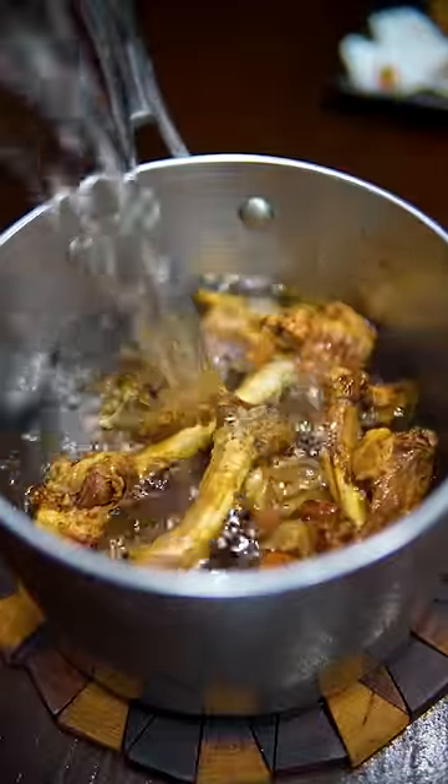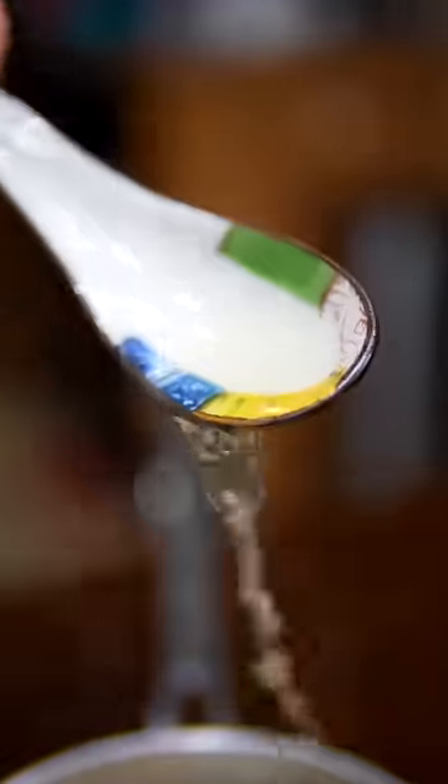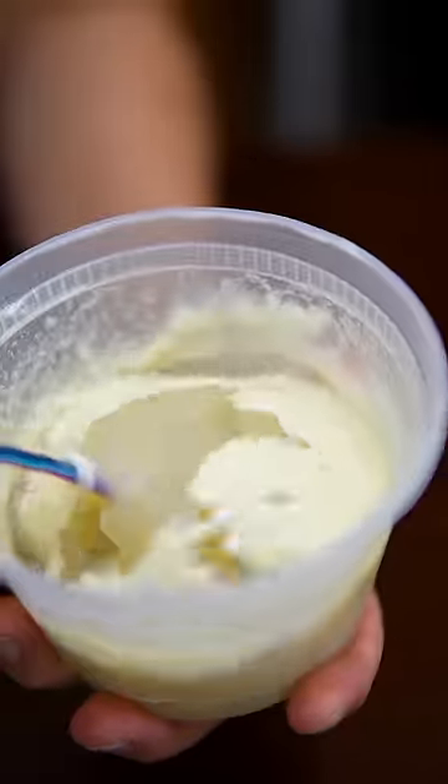Add whatever aromatics you like, any leftover veggies, and cook that for six hours. And honestly, the veggies aren't even necessary — it's the chicken flavor and all that gelatin that you're after.